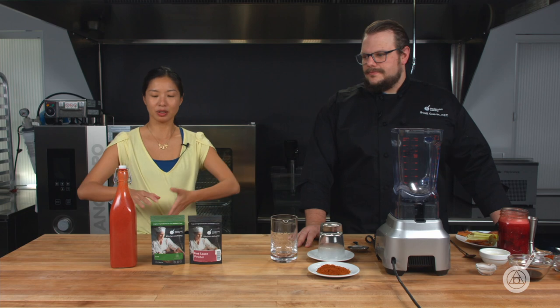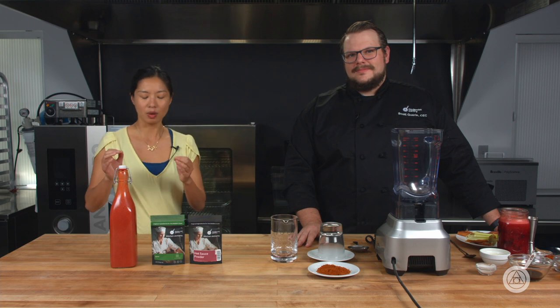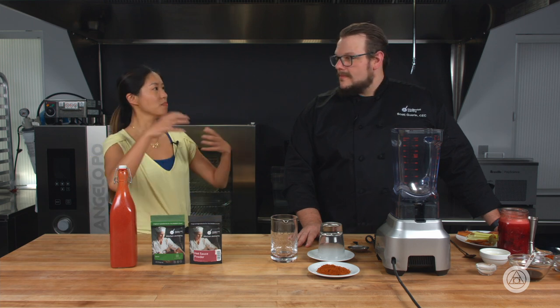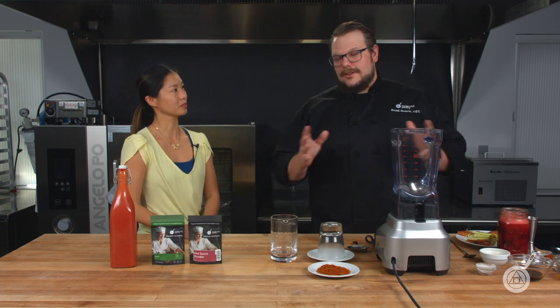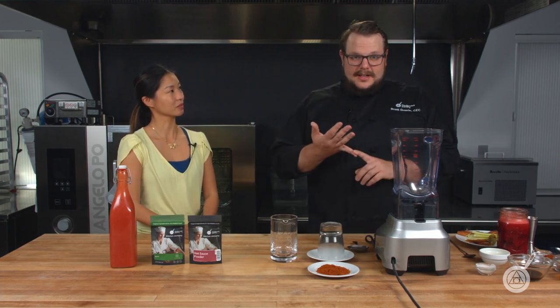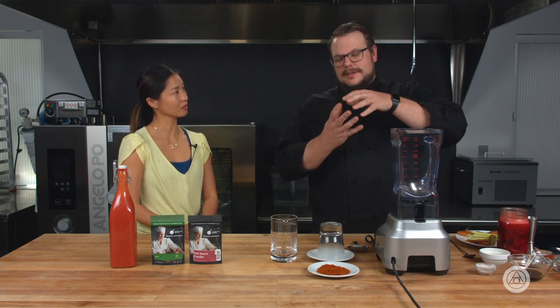We have a bottle here of cocktail mix that was made over a month ago and it's really stable. Now this has no alcohol in it — it's basically tomato juice, a bunch of other ingredients, some heavy, some light. What's going to happen over time, especially with a fresh tomato juice, is things are going to separate.